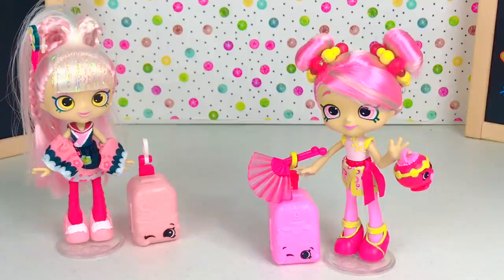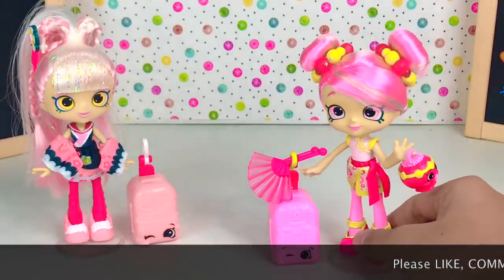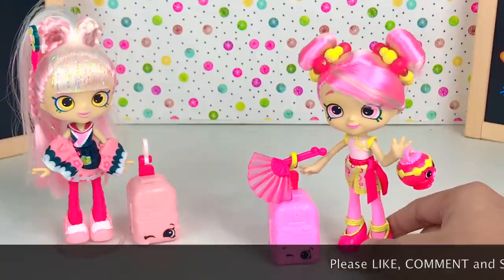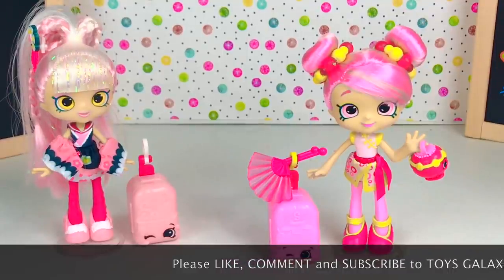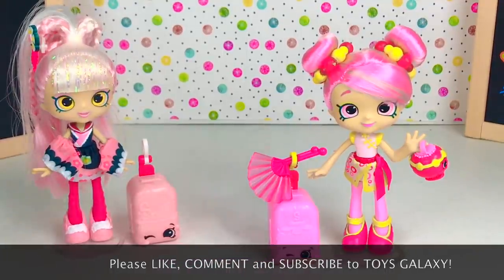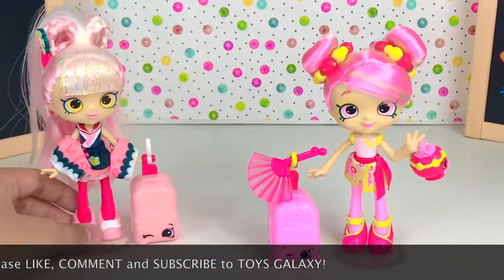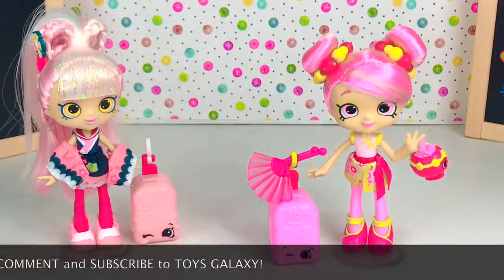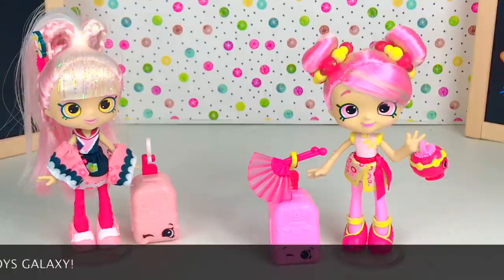I hope you guys enjoyed this video of us unboxing Bubba Leisha. For more videos like this, please don't forget to like, comment, and subscribe to ToysGalaxy. In this video we included Sarah Sushi from our previous video — if you haven't watched that, go watch it right now. Please don't forget to like, comment, and subscribe to ToysGalaxy. Until next time, bye!